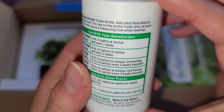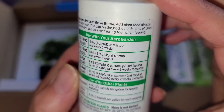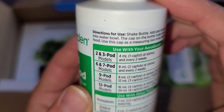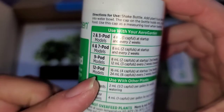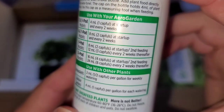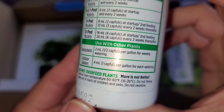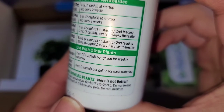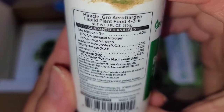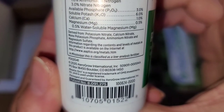The instructions say to shake the bottle and add plant food directly into the water bowl. The cap on the bottle holds four milliliters, so you can pour it directly into the cap for measuring. They tell you how much to use based on the number of pods.